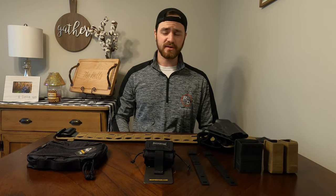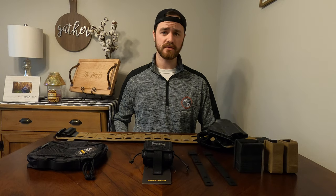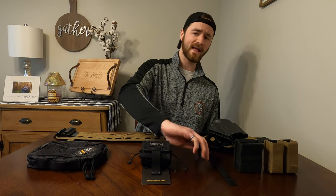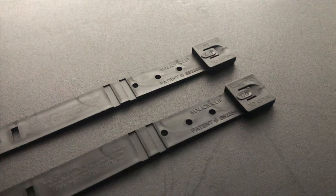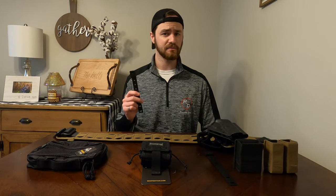Hey everybody, it's Mac and welcome to the channel where every day is Rage Day. Today I'm going to be giving you a quick tutorial on how to use Malice Clips by Tactical Tailor to mount MOLLE and PALS compatible gear to MOLLE and PALS platforms.